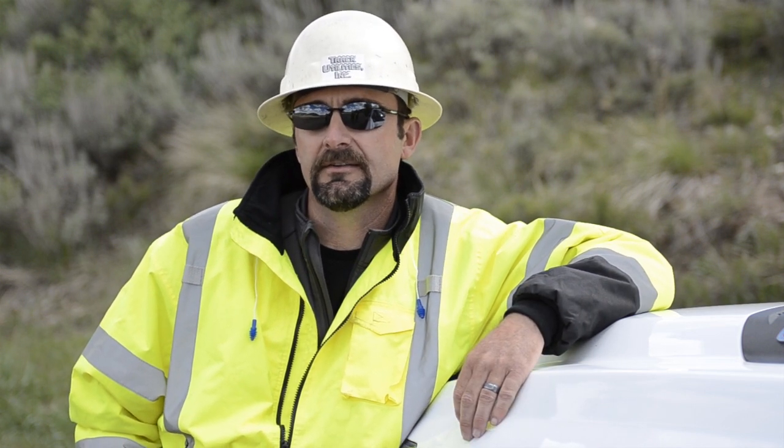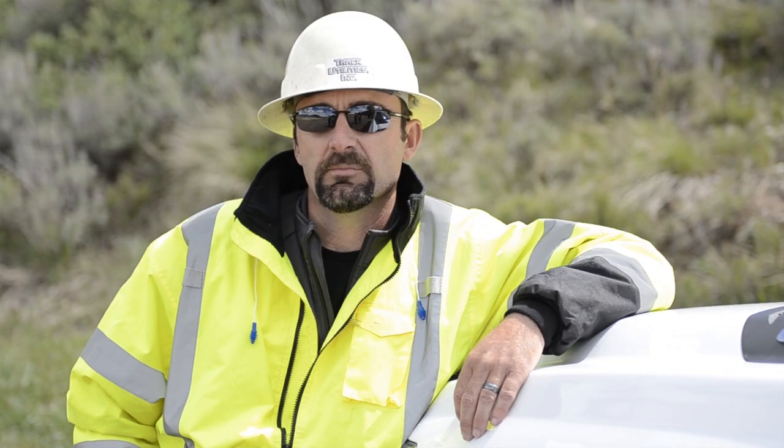I would say probably the biggest thing is know what you're going into. Have a good idea of what soil conditions you have, whether you can locate it over the ground, whether you have to use a wire line system, and be prepared up front before you get into it so you don't find yourself without the tools you need to complete the project.